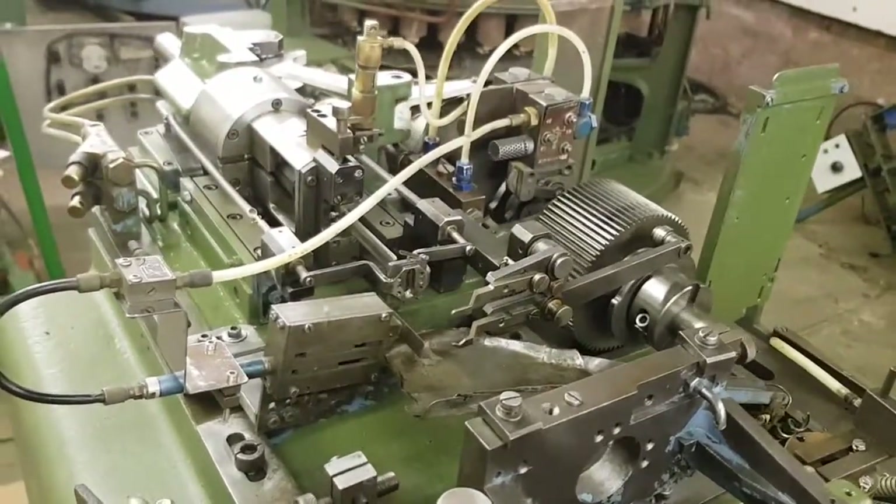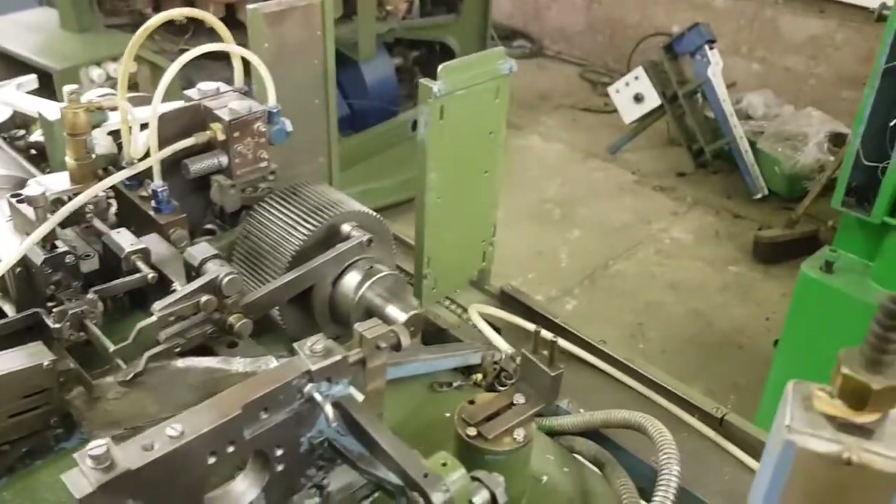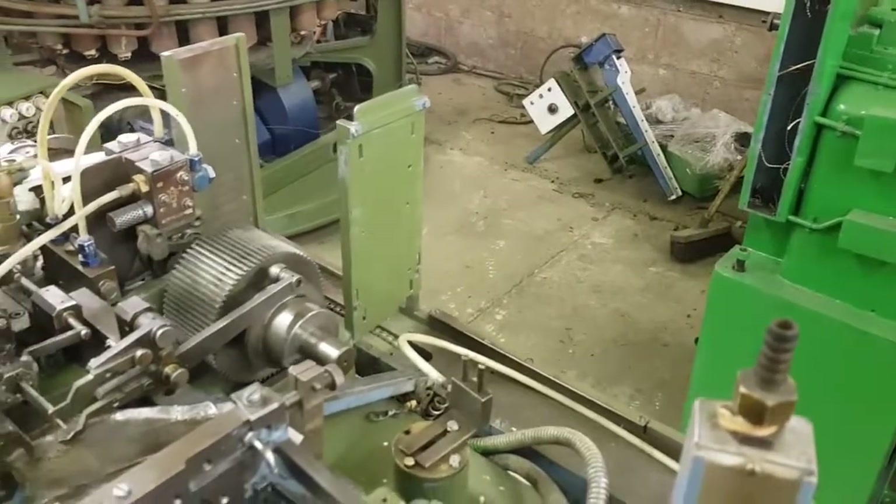Then over here we have the final stretching, cutting, and then the ejecting of the finished wound grid, which will then go onto the conveyor at the back.